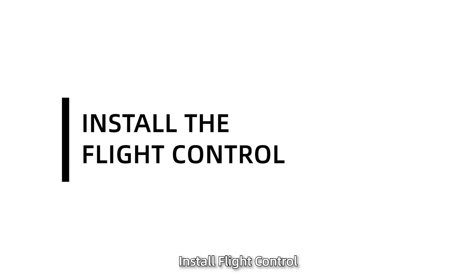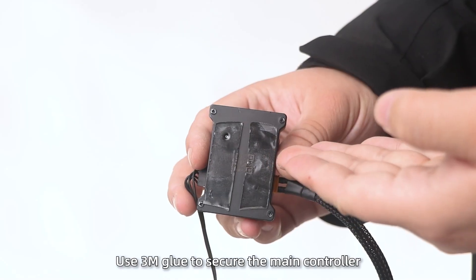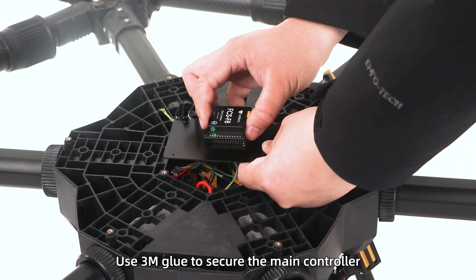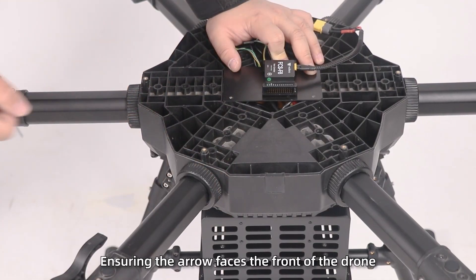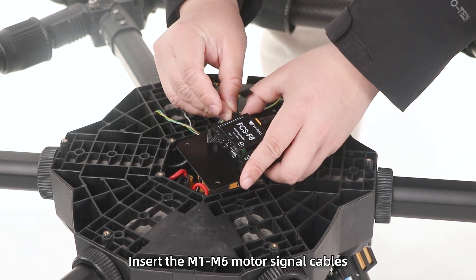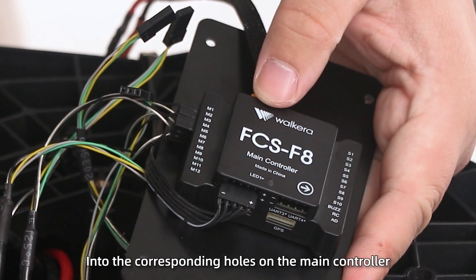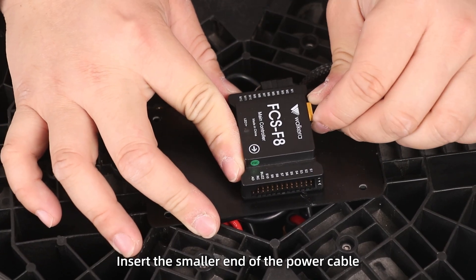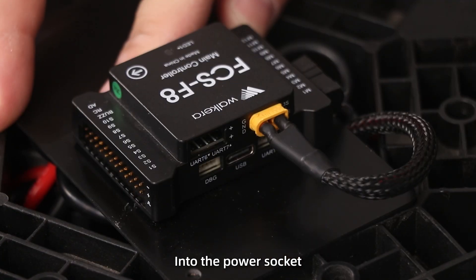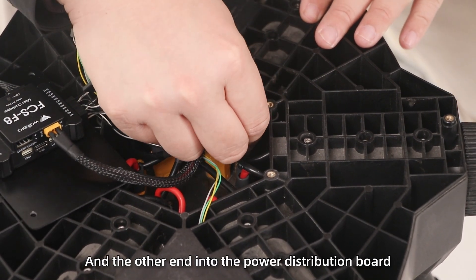Install flight control. Step 1: Use 3M glue to secure the main controller in the center of the board, ensuring the arrow faces the front of the drone. Insert the M1 to M6 motor signal cables into the corresponding holes on the main controller. Step 2: Insert the smaller end of the power cable into the power socket and the other end into the power distribution board.